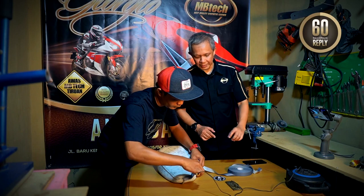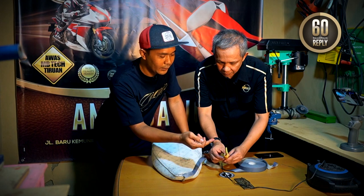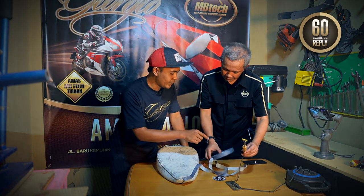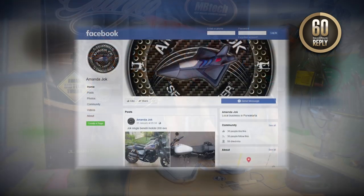Yang dibutuhkan apa aja ini Kang? Solder sama kuningan. Tapi ini kuningan juga memang tidak pasaran, ini bikin sendiri. Terus ini apa ini mas? Kalau ini seal tape, buat semacam kayak di jok-jok ori gitu, kayak jok standar. Belinya dimana? Kalau misalkan mau pesen di saya, ada nomor kontak saya di 0877-894-8325. Kalau di Facebook juga ada, namanya Asep Amanda Jok.